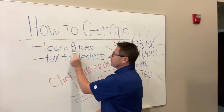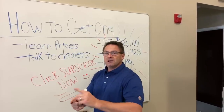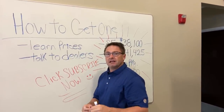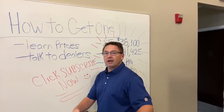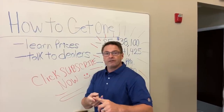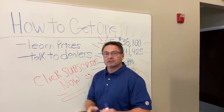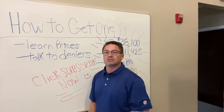Here's how you get one. First, learn the pricing and trim level you want. Know the color scheme and options — and be flexible. If you only want a silver XSE with Premium Package, you may be waiting a long time. Opening up your color options helps you get one quicker. Talk to local dealers and find out if they have a process for taking deposits — some will require non-refundable deposits. Also, go with larger dealerships because they may have a better chance of getting a bigger allocation based on previous sales.